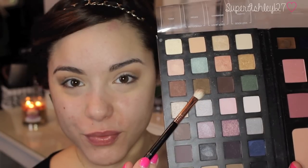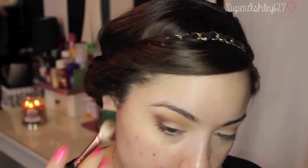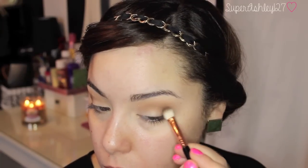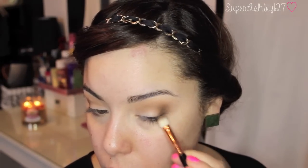And then I'm going to go into this shade — I think it's called Mocha, I will have all the colors listed down below — on a smaller fluffy brush and I'm going to take that on the very outer corner of the eye. This is just going to create some depth on that outer corner, deepen it up a little bit, and give more dimension to the eye.